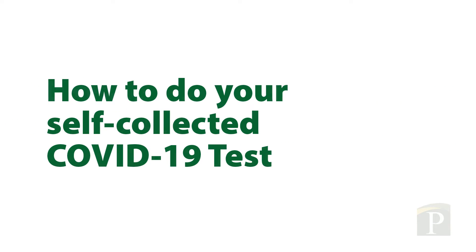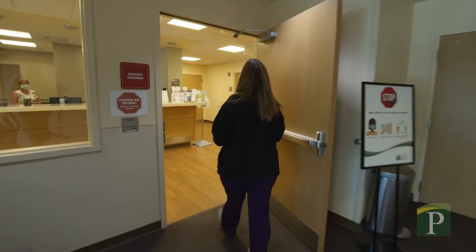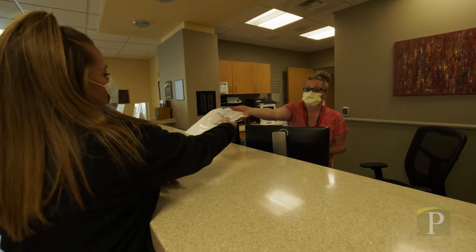It's time to do your self-collected COVID-19 test. First, visit the emergency area at the back entrance of the hospital and pick up your personal COVID-19 testing kit.